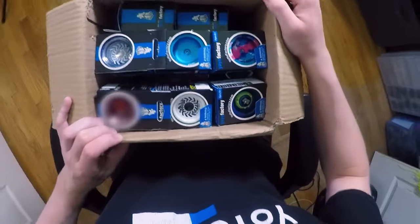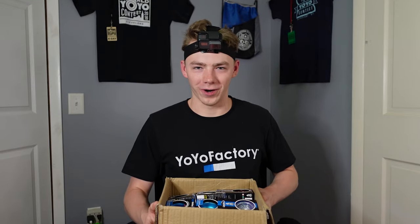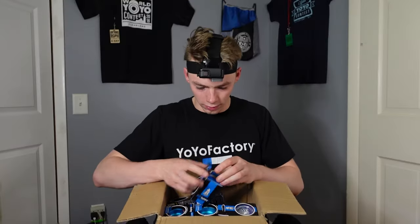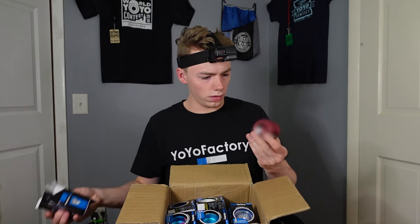Holy cow. I have never seen this many yo-yos in one box before. Whoa, what is this one? It looks like this is a Metal Arrow. Yeah, I think this is the Metal Arrow.